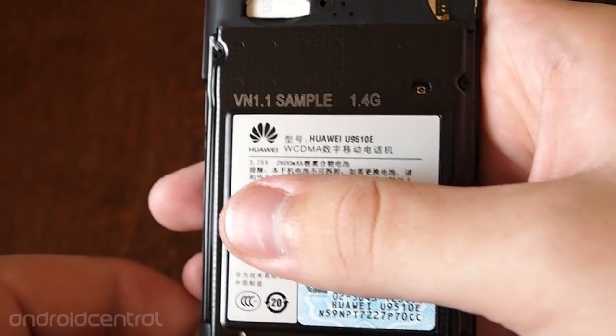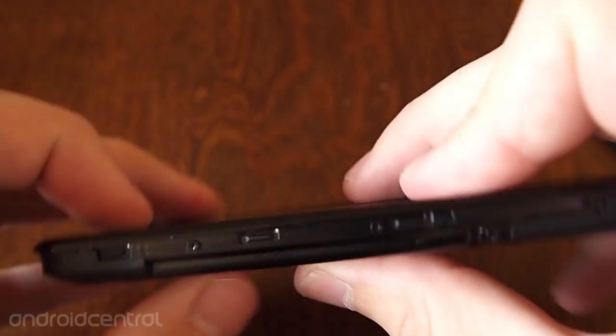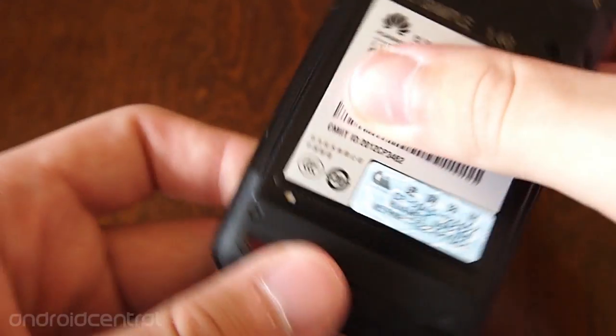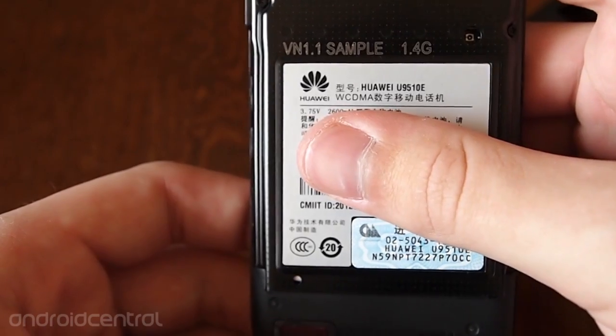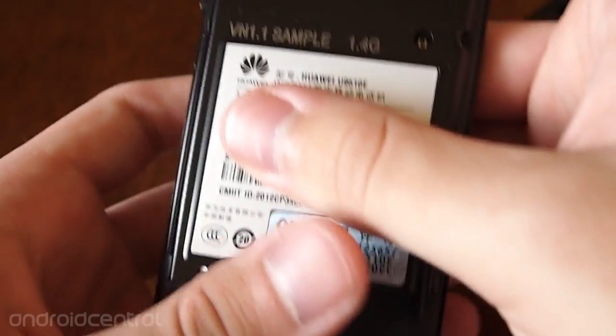Most phones we're seeing nowadays are 2,000 to 2,100 mAh. The trade-off here is that the battery is non-removable — it looks like you could pry it out of there, but it's pretty stuck. Worth the trade-off, in my opinion, for 2,600 mAh. And there's the speaker down at the bottom again.